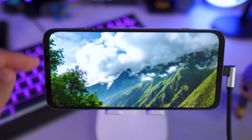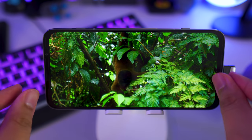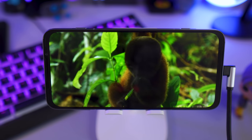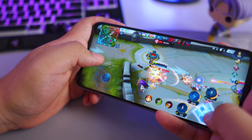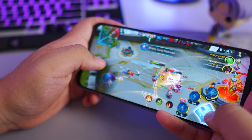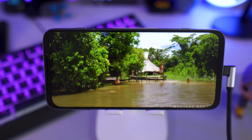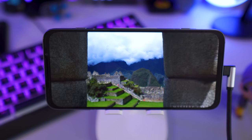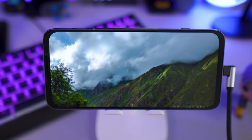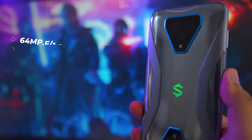The Black Shark 3 Pro has a bigger forehead and chin because the front-facing speakers are positioned there, and the front camera is neatly placed on the forehead as well. I actually prefer this setup since you don't cover much of the edges when playing games. The colors are punchy and the display is truly satisfying — with no notches or punch holes, you get to enjoy its full 7.1-inch display in all its glory.